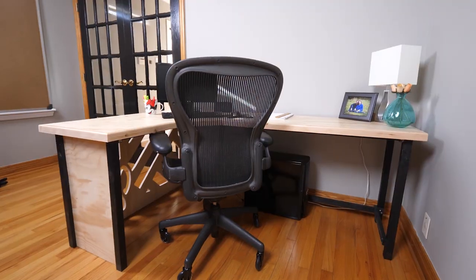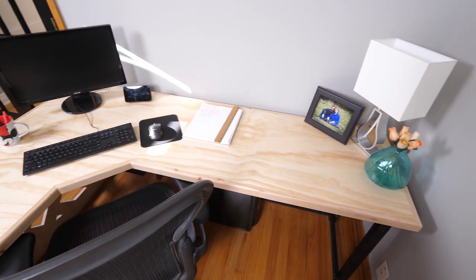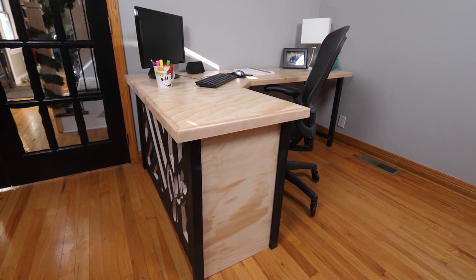My wife actually suggested this solution. She asked for a board that would have three slots for documents, a whiteboard, a corkboard, a place for her markers, and if possible a shelf for her Echo Show, which we use to communicate between offices around here.